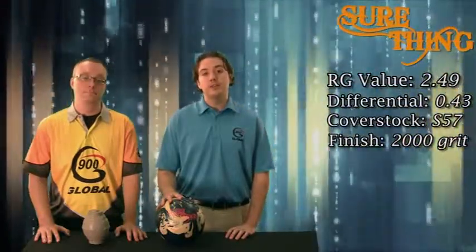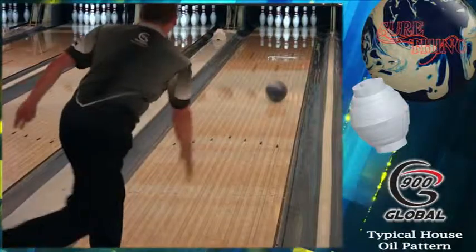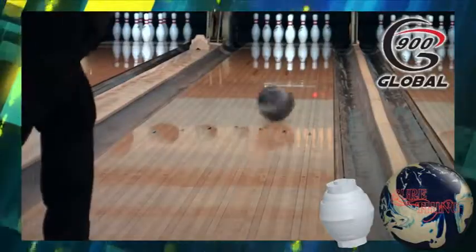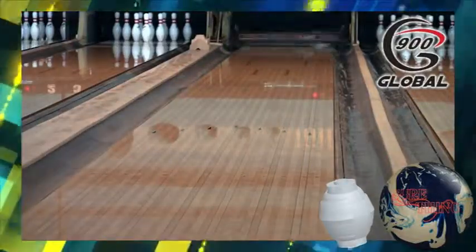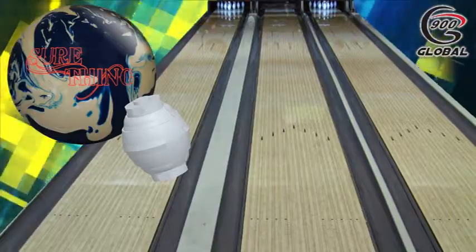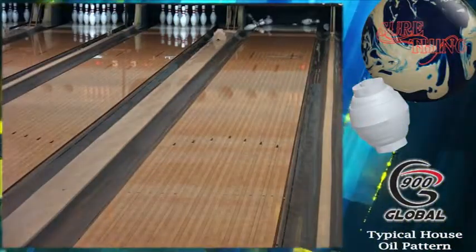Let's head out to the lanes and check out the Sure Thing in action. One thing is certain — the Sure Thing will turn heads. The amount of hook this ball generates for the price tag will amaze you. Right out of box, the Sure Thing picks up in the mid lane and creates a lot of traction and never looks back.